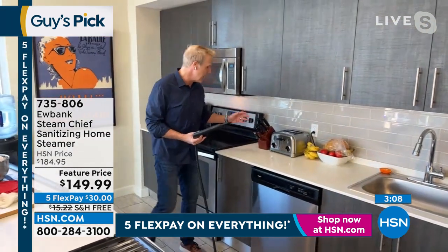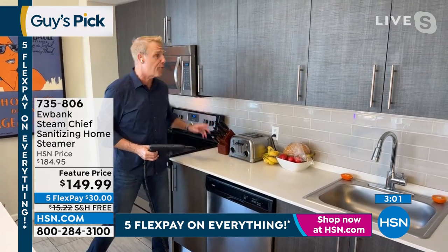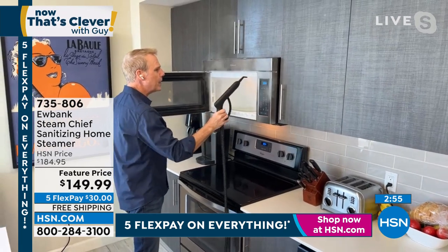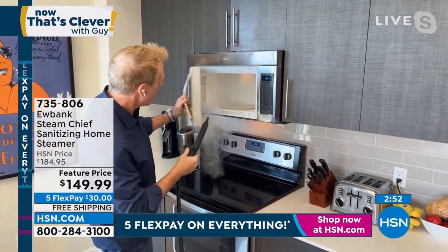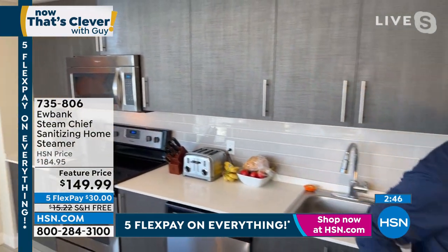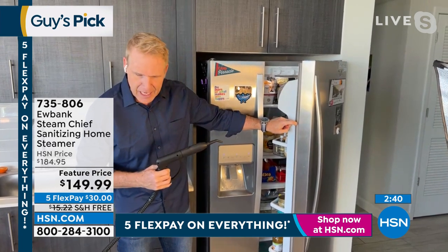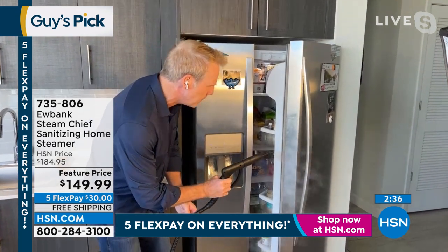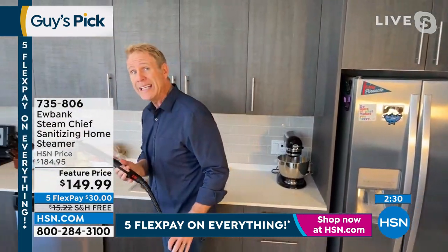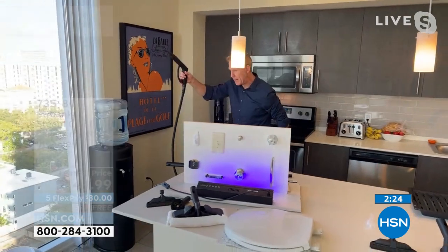You can clean and sanitize a toaster — you don't want to put chemicals in there. How about a microwave oven? You can clean the inside with steam. Same with the fridge — imagine all the stuff that accumulates on the inside of that fridge. You want to spray a chemical in there? You can do it simply and easily with the Eubank. By the way, Eubank has been around for over a hundred years — how many companies can say that? And this weighs less than eight pounds.